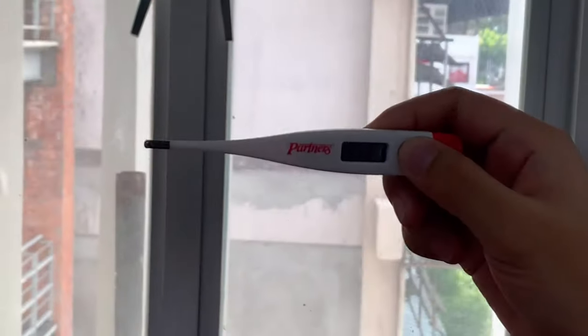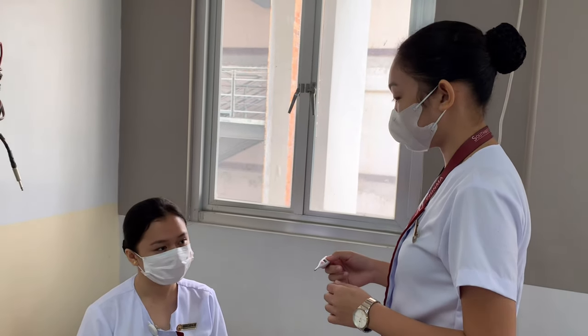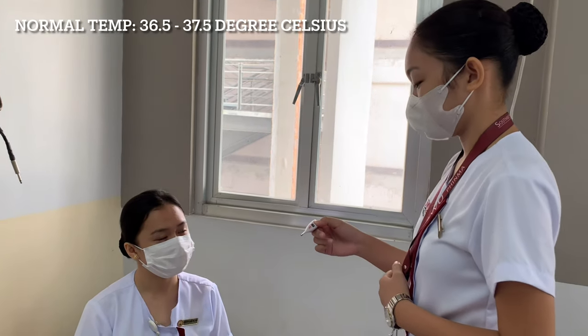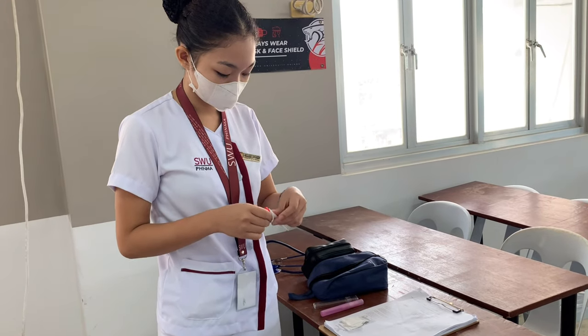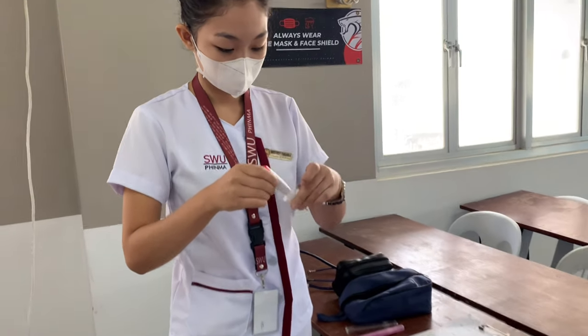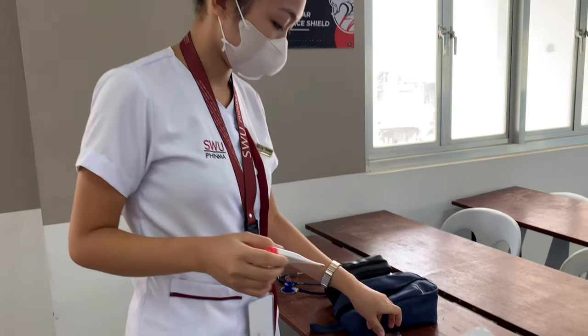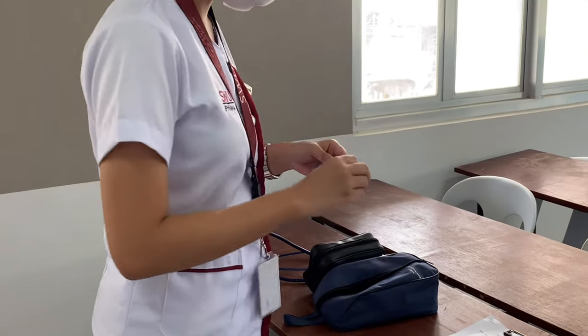Remove the thermometer when it beeps and read the digital display. This allows accurate temperature reading. Inform your patient about his or her body temperature. Cleanse the thermometer using alcohol swabs before placing it back — this prevents the transmission of pathogens or microorganisms. Place the thermometer back in its holder and keep it securely until its next use.